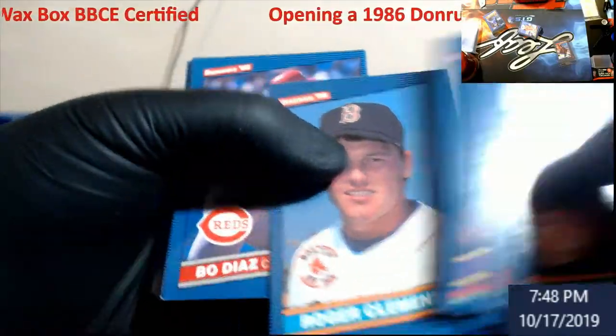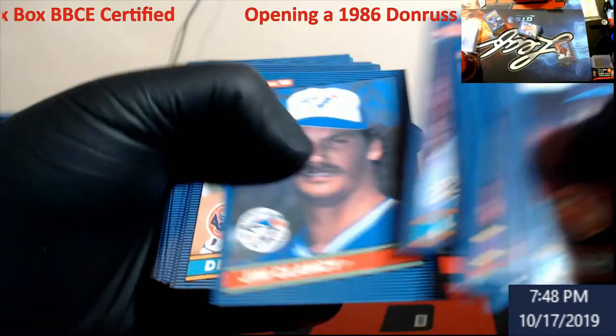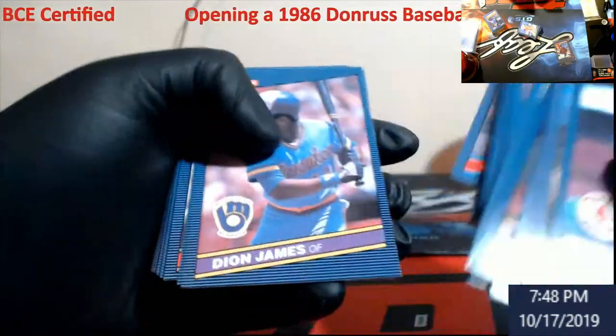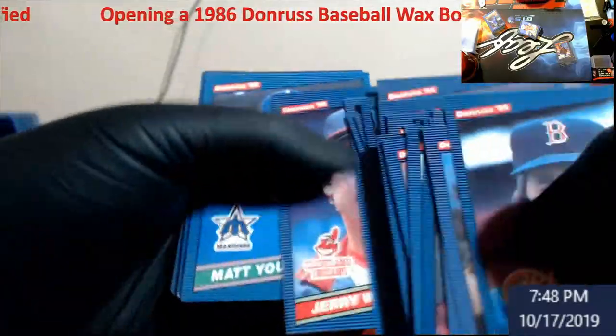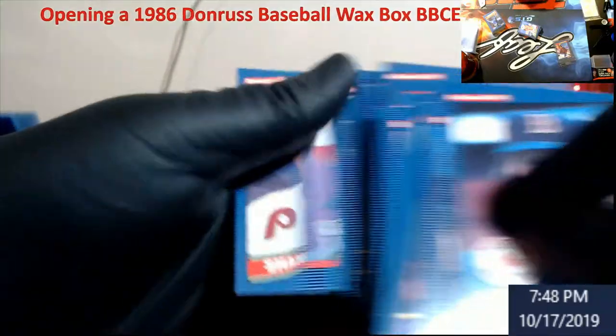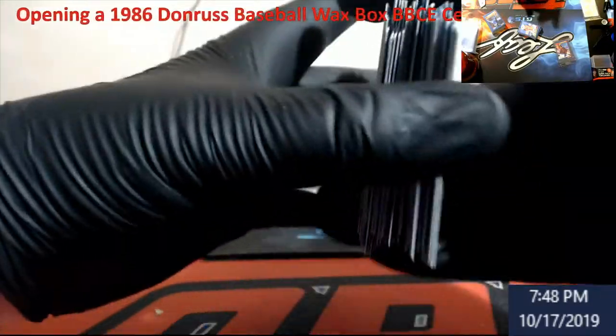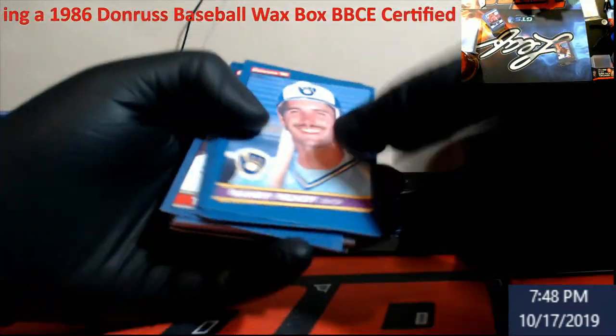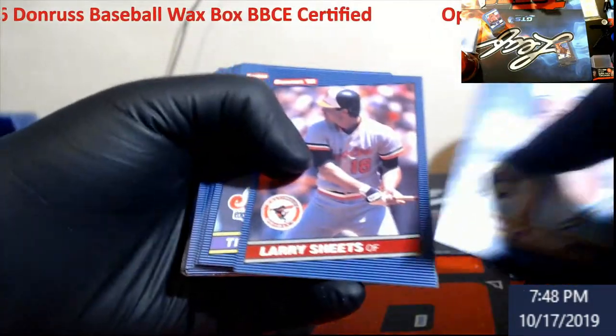Roger Clemens. A little bit more left and we are wrapping up the video. A little bit quicker tonight, guys, just for the fact that I know the videos have been longer and I just didn't want to really take a lot of time going through and looking at some of these cards.